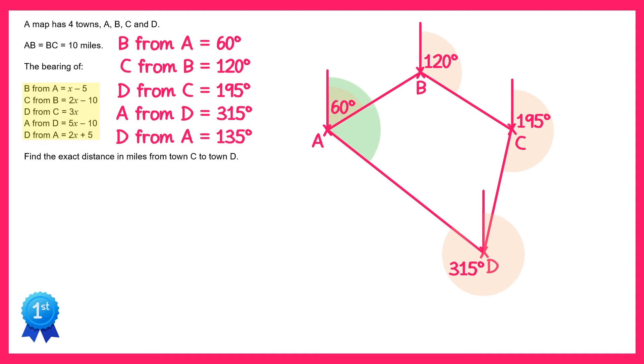The bearing of D from A is this whole angle here in green. We know this is 135 but we've already got 60 there, so if we take 60 from 135 the angle on the inside here is 75 degrees. We can now find some more angles on the diagram using the property that co-interior angles add up to 180 degrees. Looking at the north lines from A and B, this angle here must be 120 since 120 plus 60 is 180. For exactly the same reason this angle in here is 60. At point B we've got two angles around a point and one left over, so this final angle must also be 120 since all three need to add up to 360. We're told in the question that AB and BC are both 10 miles, so let's label on those lengths as 10.